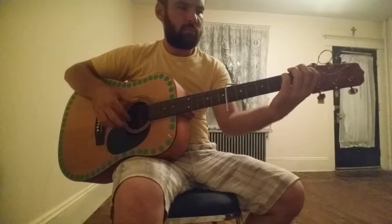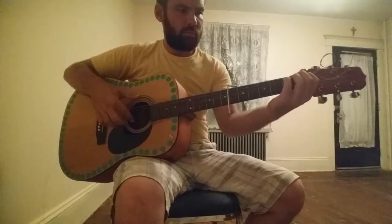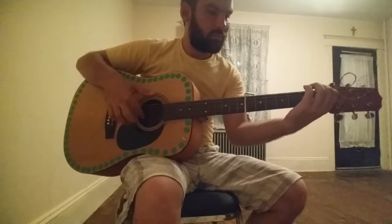And you can use the strings like that. The strings are just so important.